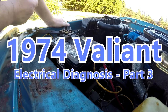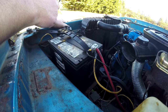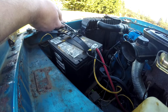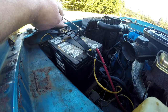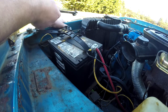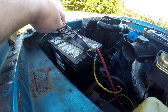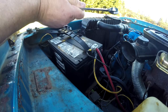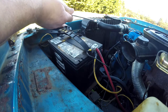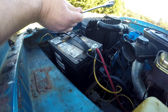Starting part three of electrical diagnosis on the 74 Valiant. Since the battery is the main source of power for the entire car — obviously the alternator's involved too — but the battery is the central point. I'm going to recharge it because it has lost some charge as a result of all the work. When diagnosing an entire electrical system, I start at the battery and work back. I will look under the dash to make sure there's no obviously burnt wires, but you have to start at the battery and work your way back.